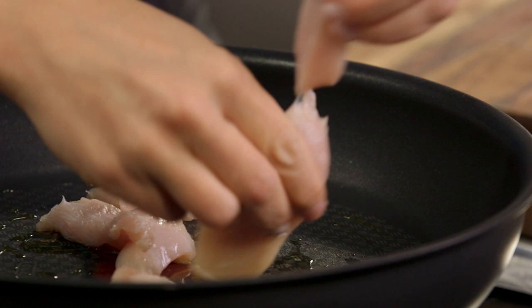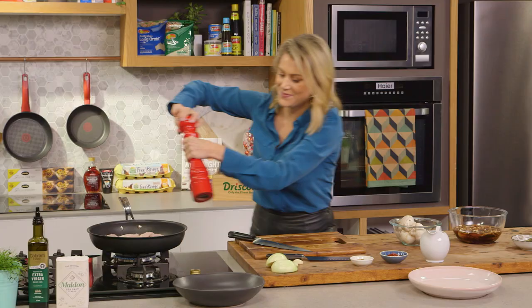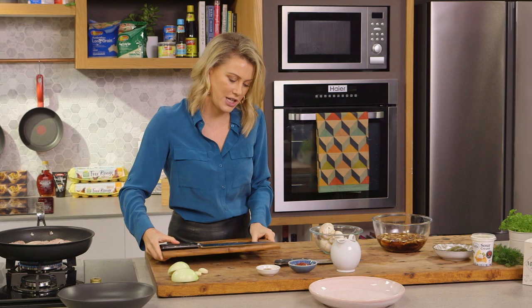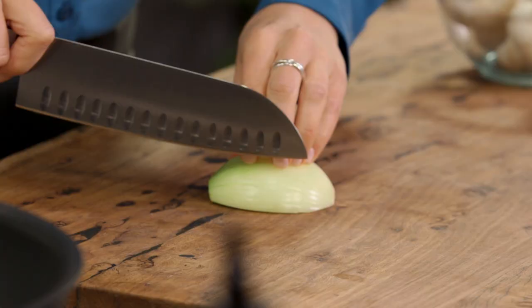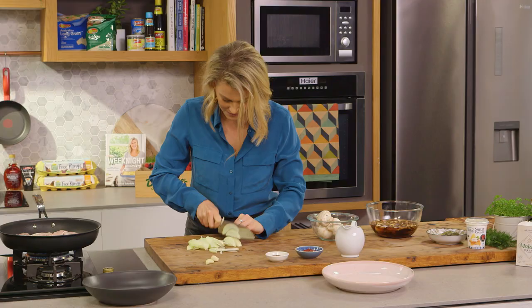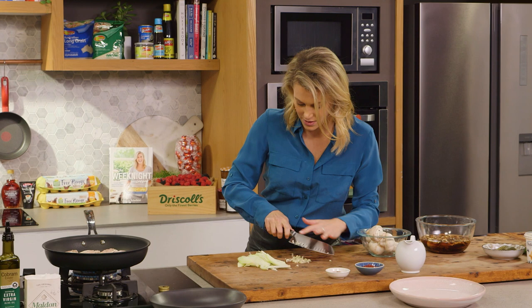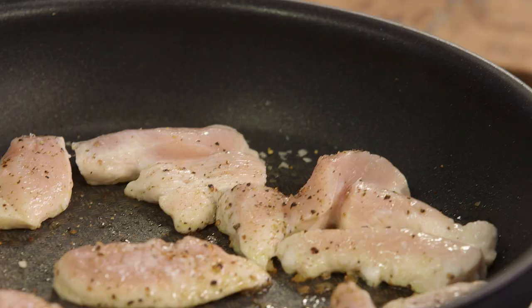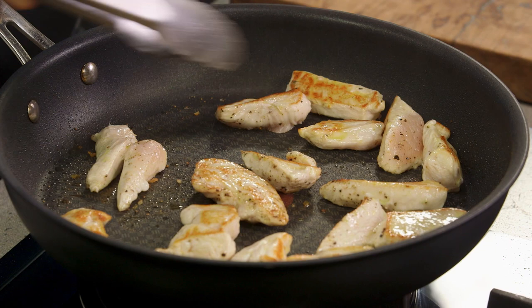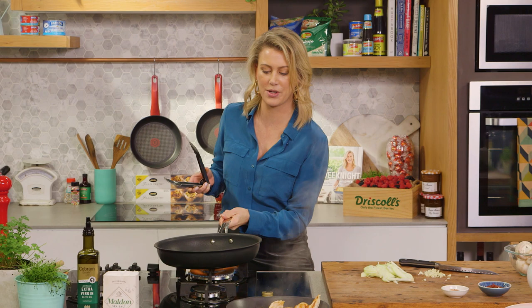I'm using a large pan so I don't have to do batch cooking. I need to season this with some salt and freshly cracked pepper. Now while that seals, let's look at the chicken — I'm going to turn it over. See how we've got nice colour on that. Colour is flavour. The chicken's almost cooked so I'll take it out and let it sit to one side while we cook our onions and garlic.